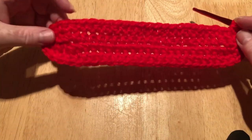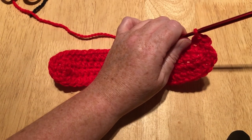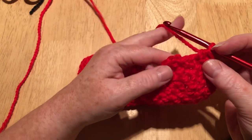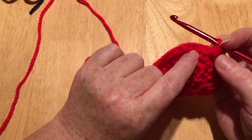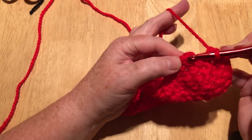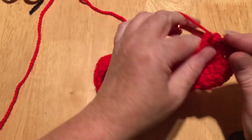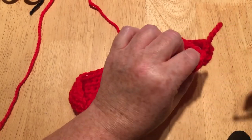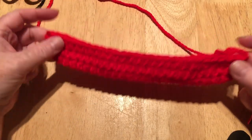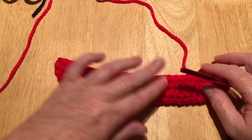One half treble or half double in every stitch. I've done my 55 stitches — you'll see there's a bit of a gap here, and that's okay because we went into the next stitch over. What we need to do is go into that first stitch and do a slip stitch, and it will pull right over. It's going to look a little bit like a kayak — that's perfectly how it should look. Just keep doing that for as long as we need until we want to do our black row.